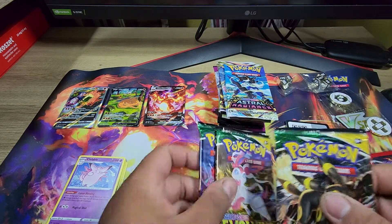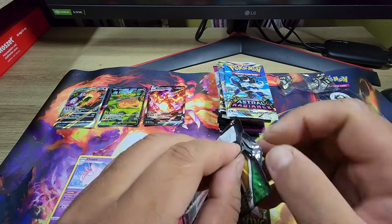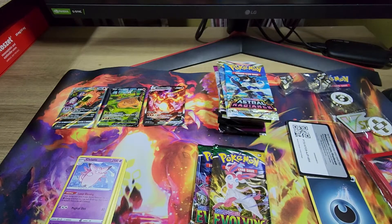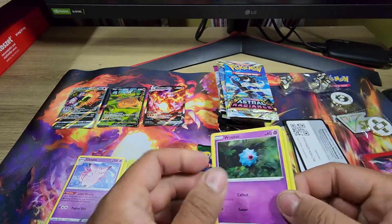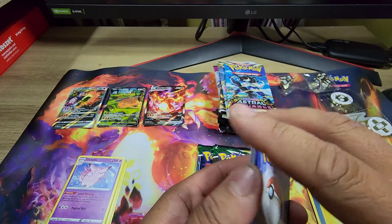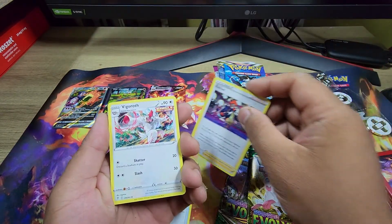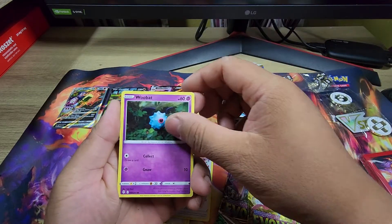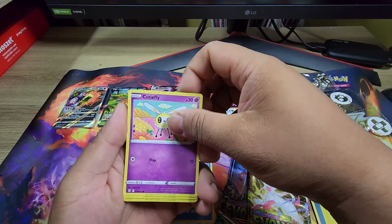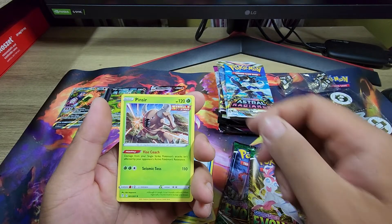Let's do Evolving Skies — didn't open a lot of those. Can we get anything good? Pull that energy out — we have Toy Catcher, Reinhunt, Vgroth, Woobat, Eevee, Team Yell Pole, Cutie Fly, Applin, Snom — and we got Pinser here. So far, no bueno.